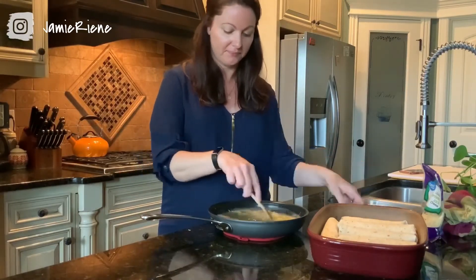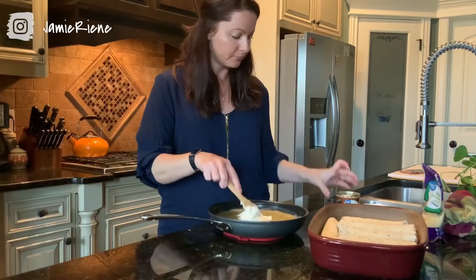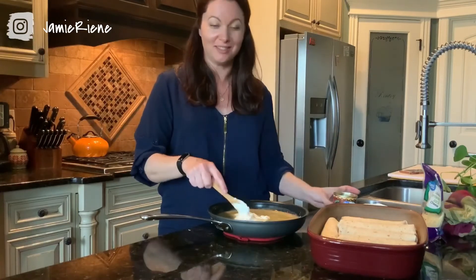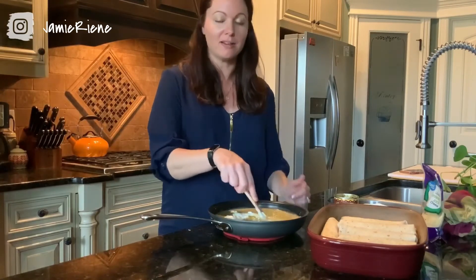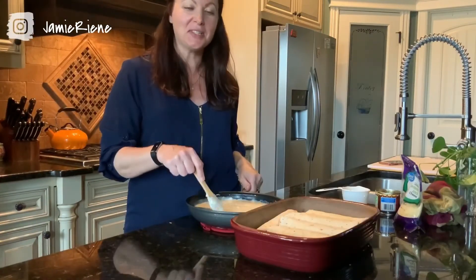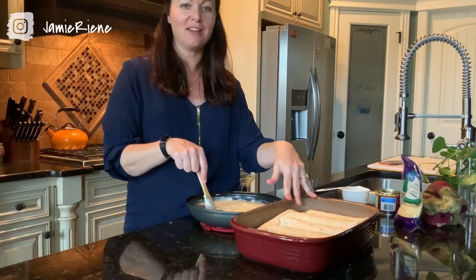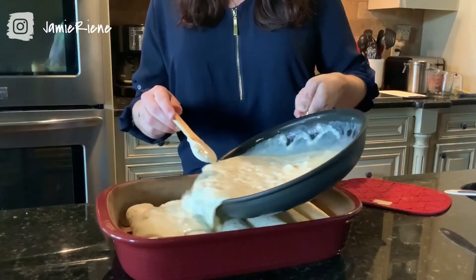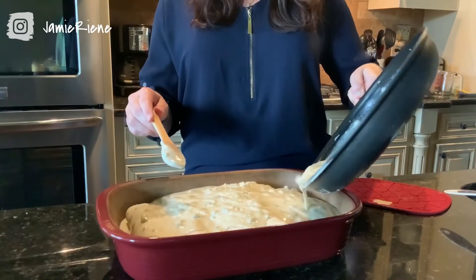We'll give the green chilies a quick stir and then stir in our sour cream — this was just a cup of sour cream, plus one of the larger cans of diced chilies, seven ounces. I'm going to stir that up and once it's mixed thoroughly, we're going to pour it on top of our enchiladas. I have this all stirred up — it is looking and tasting delicious. We're going to pour it on top of our enchiladas and then top them with cheese before putting them in the preheated oven. You just want to thoroughly cover your enchiladas.